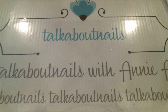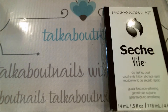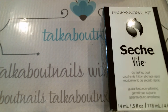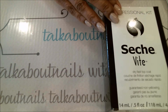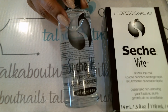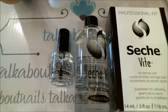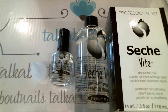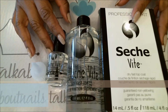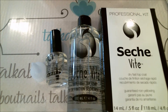Next is the very popular Seche Vite, and I can see why it's popular. I still like Out the Door better, but I understand why people like Seche Vite. For price: I found a set on Amazon — a large 4 fluid ounce bottle plus a 0.5 fluid ounce bottle and a refill cap — for $13.94. You can find it on other sites but it costs about $25–$26 there. The small bottle alone can run up to $9, so invest in the whole set.